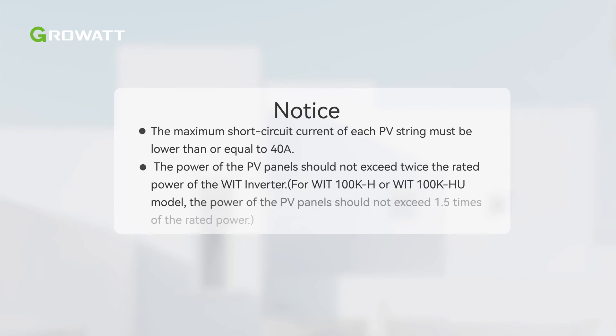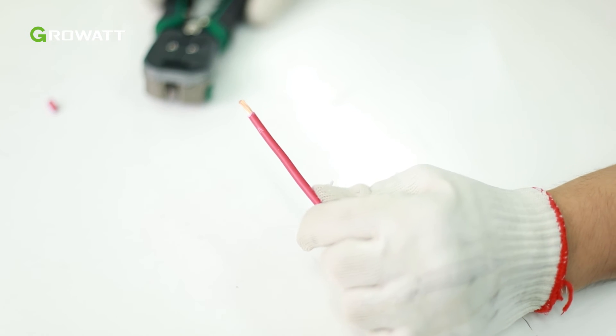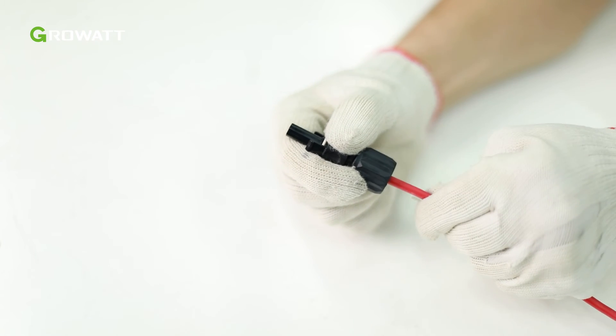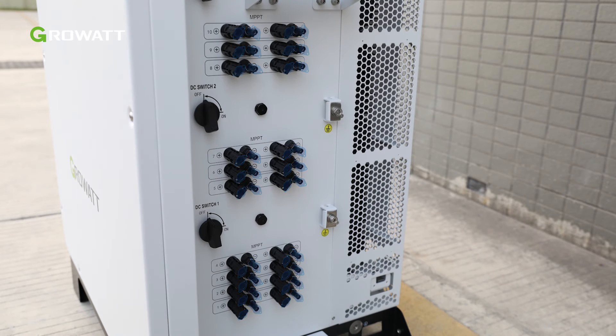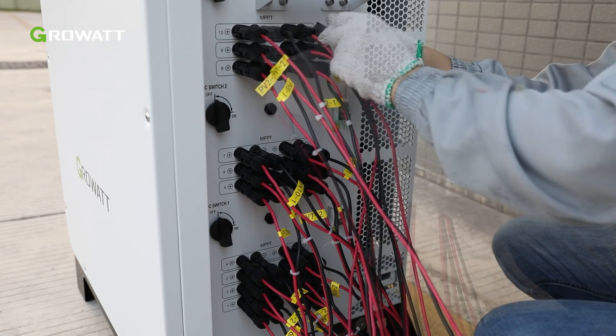The maximum short circuit current of each PV string must be lower than or equal to 40 amperes. The power of the PV panels should not exceed twice the power of the WIT Inverter. Strip 6 to 8 mm of the insulation layer of the DC cables, insert the exposed core wires into the crimping area of the wiring terminal, and crimp them using a crimping plier. Route the cable through the cable sealing sleeve and insert the insulation sleeve until it snaps, then tighten the locking nuts. The PV terminals are located on the right side of the H or HU model inverters; A or AU models do not have PV terminals. Remove the dust cover of the PV terminal and insert the positive and negative connectors of the PV modules to the corresponding terminals of the inverter.